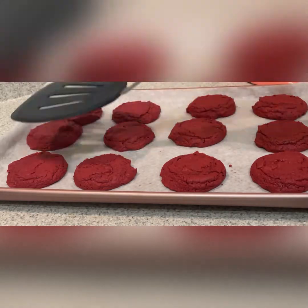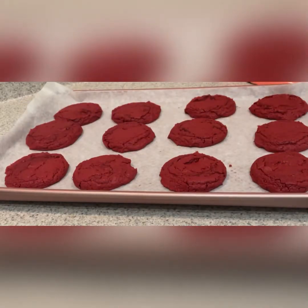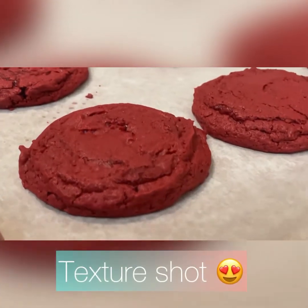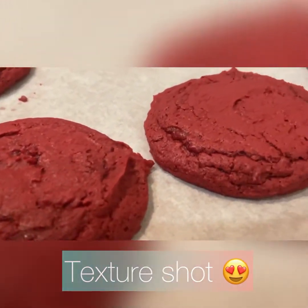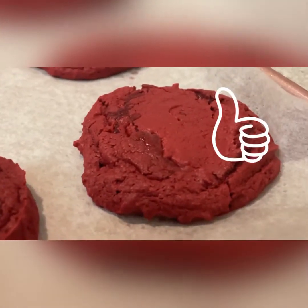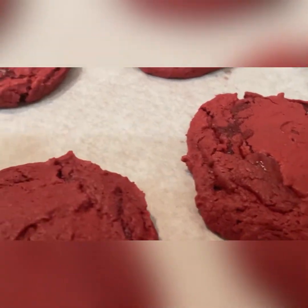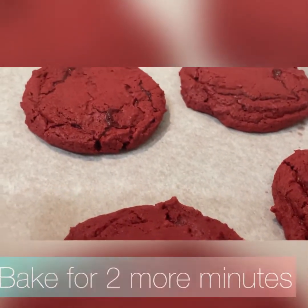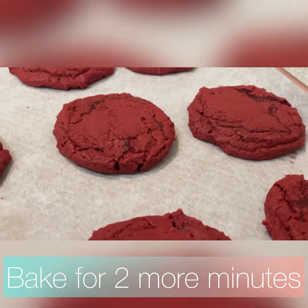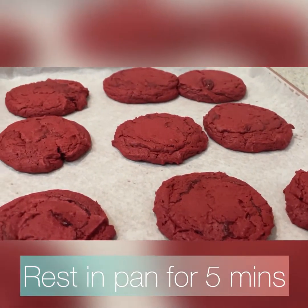They're going to look like this after 8 minutes. I always take them out and push down the air because I'm extra — it's unnecessary — and I put them back in. Look at those cookies. These cookies look so delicious. Just to make sure that they're cooked all the way through, I'm going to throw them back in the oven for two more minutes. And I'm going to rest them in the pan for five.